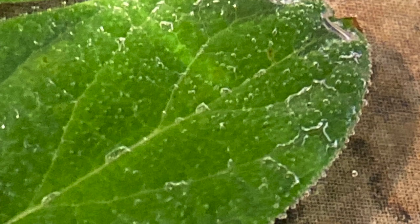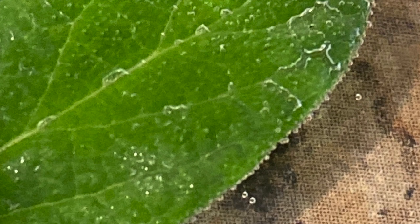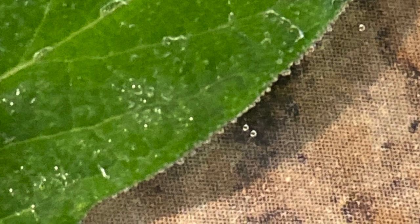It's the extra air the leaf doesn't need anymore — it's kind of like it breathed out what it didn't need in these little bubbles. So even though plants don't breathe the same as we do, they still take in and let out air. We can see that with the bubbles sitting on the leaf, which means it's alive, just like us.